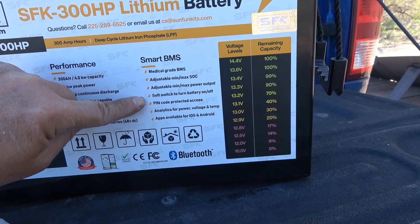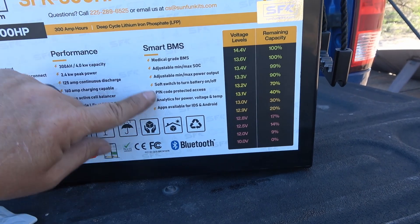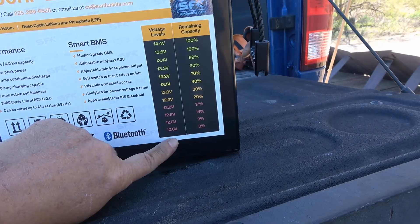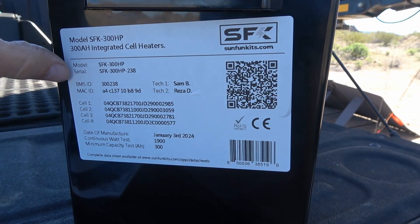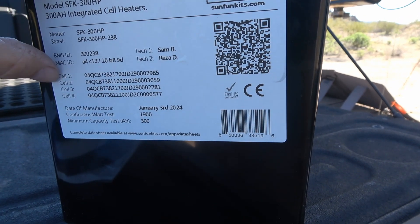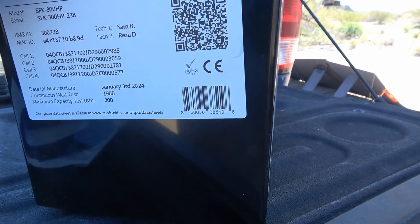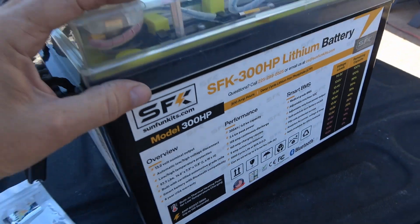Smart BMS — they call it a medical grade BMS — with adjustable min/max state of charge, adjustable min/max power output, soft switch to turn the battery on and off, pin code protected access, and analytics for power, voltage, and temperature. Those are features I've never seen before in any battery I've tested — where you can actually adjust things. There's also a voltage level cheat sheet on the side. Another label gives the model, BMS ID, the tech who worked on it, all the cell numbers, date of manufacture, continuous watt test, minimum capacity test, and a QR code for a complete data sheet.